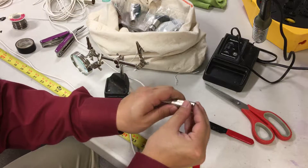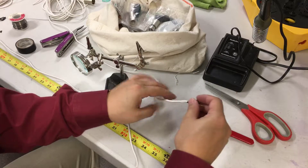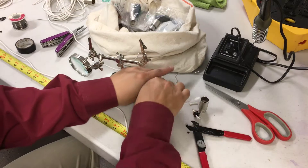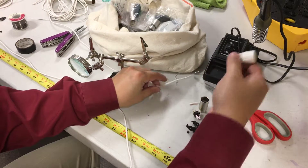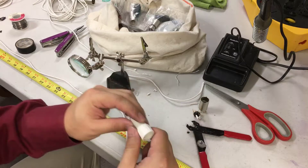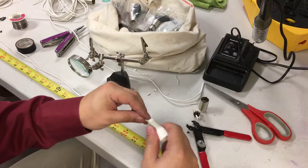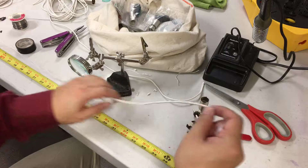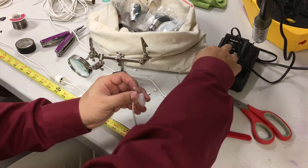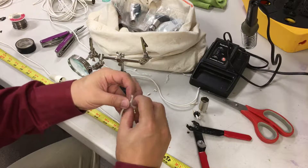On this side you take this whole part out, just unscrew it. I need this head, I need this, but I don't need any of this. So I'm just going to cut right here, take all this out. Remember, always put these in first — otherwise you're going to have to unsolder everything back and you'll have a fun time doing that.